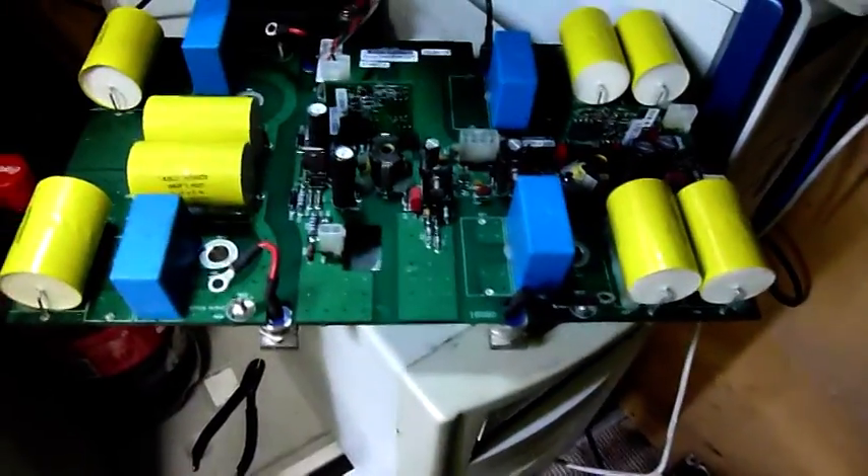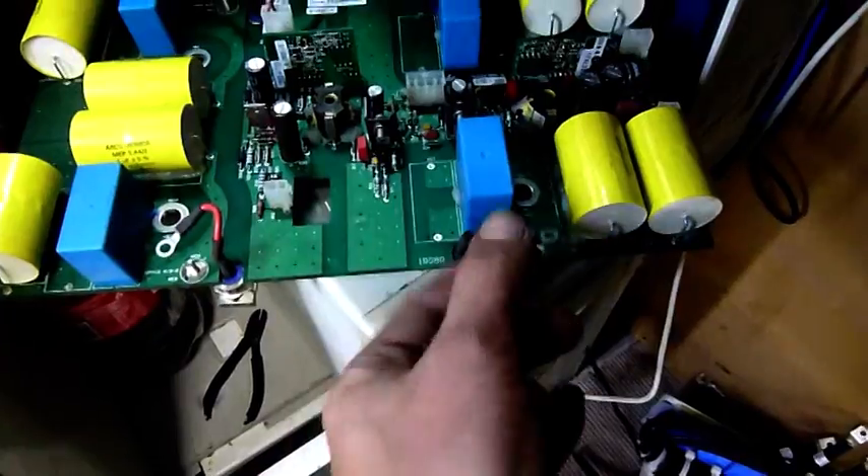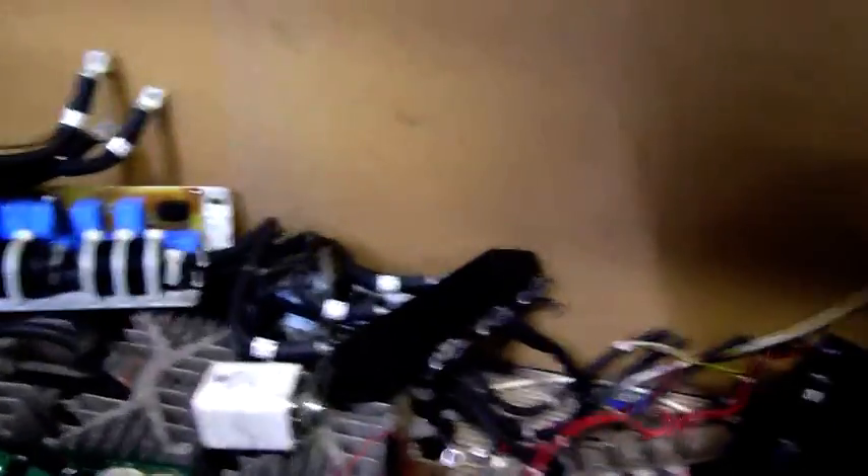I don't have much use for the whole assembly as it is, so I'm going to strip it for the caps and these rectifiers, but all this other stuff will come in handy one day. I'll probably end up using this sort of cable for project mini thumper, which is the big cap bank that came out of this VFD.